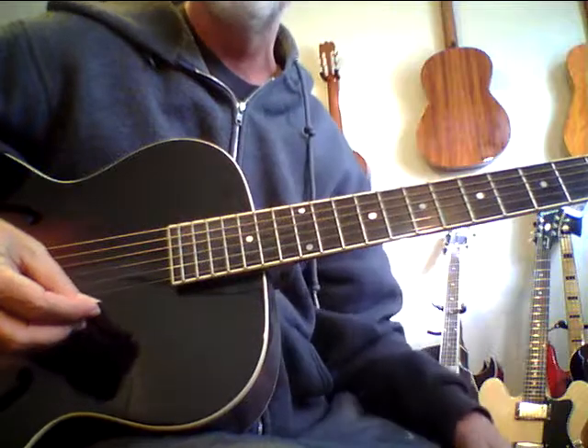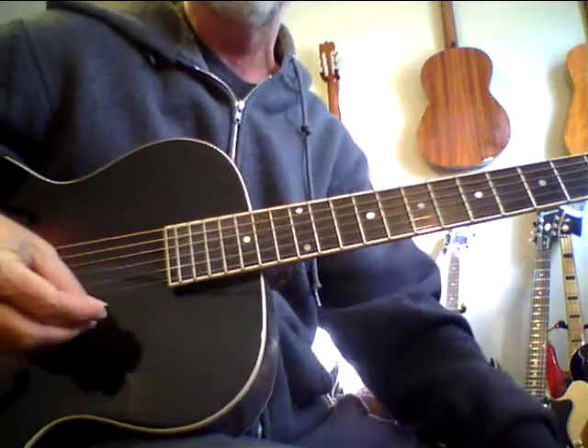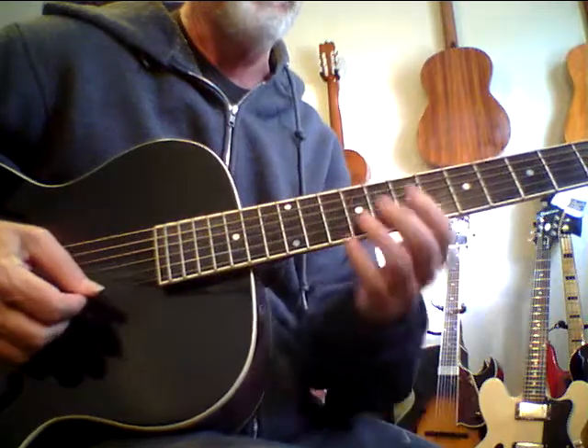I've owned tons of L5s, Gibsons, Super 400s. I even have a Stromberg. I've had D'Angelico.